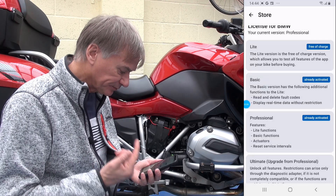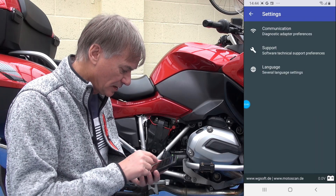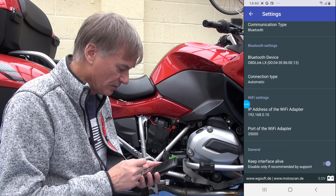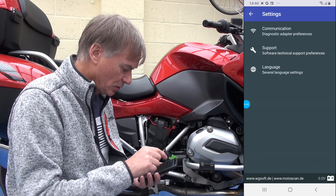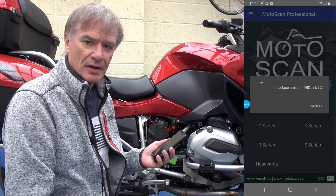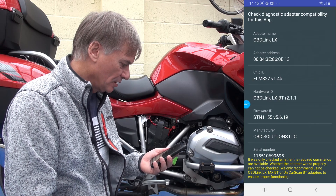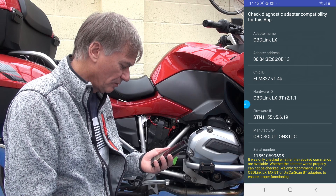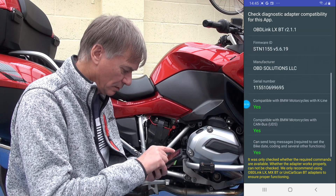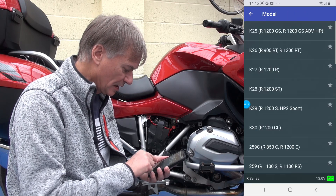Let's go over to the app itself — MotoScan Professional. Start with Settings, then Communications, Bluetooth connector. It says I've already connected to the device, which is good. Coming back out, let's do an Adapter Check — making sure it can communicate with the adapter. Checking compatibility. Yes, compatible — very good.